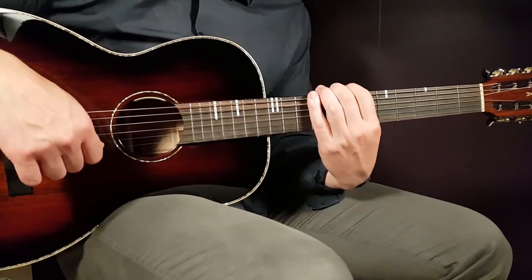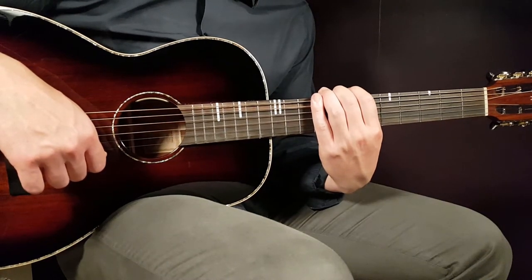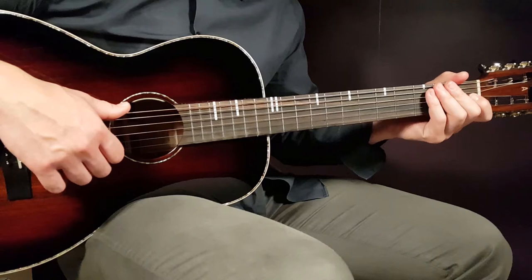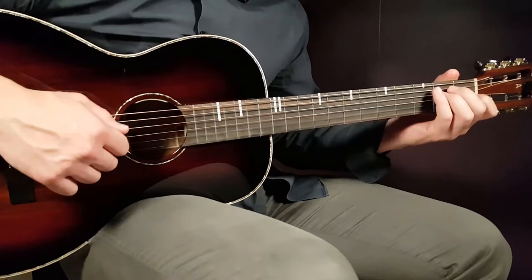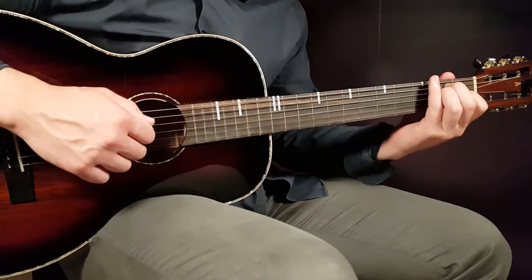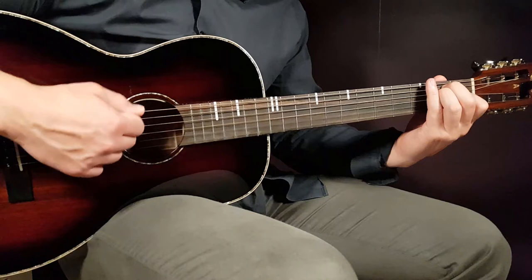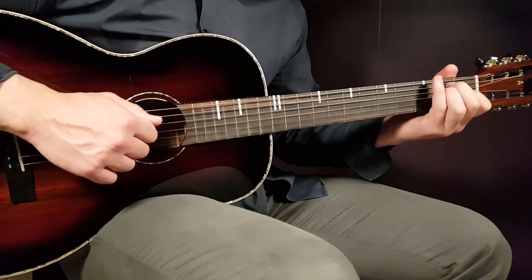Those are the two chords, and we have one strumming pattern that goes on for the entire song except for one small part. The strumming pattern is: up, down, up, down, up, and then a clap. If we illustrate it with the E chord, it's: up, down, up, down, up.